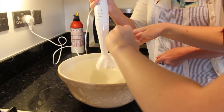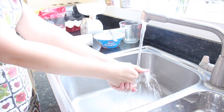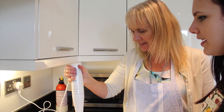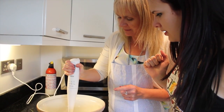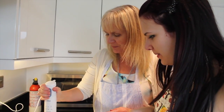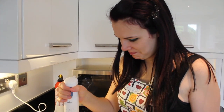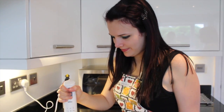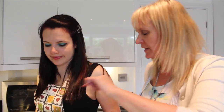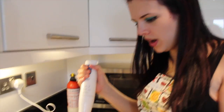I've never used one of these before. All you have to do is press that bit — wow, there you go! This is a new experience for me. That looks perfect!